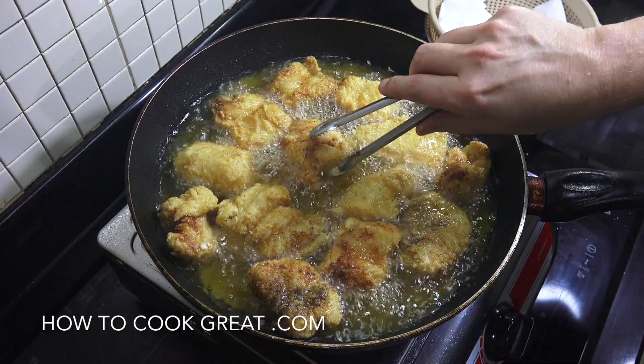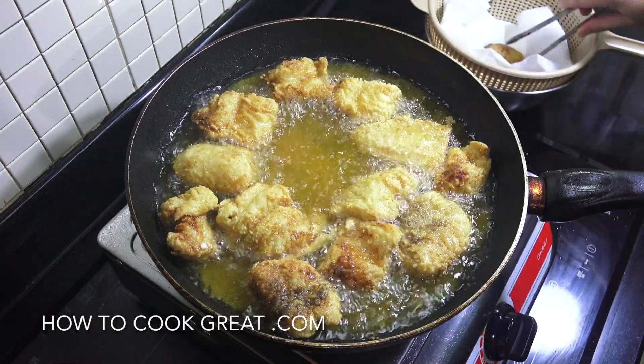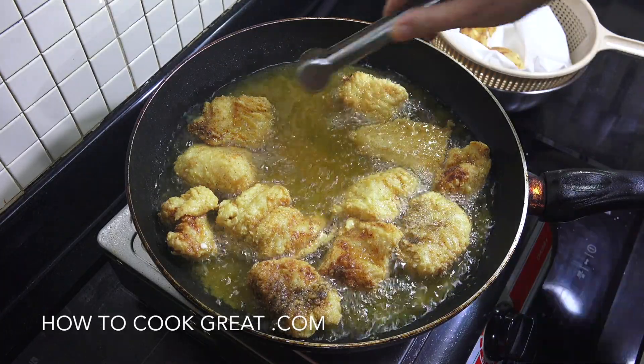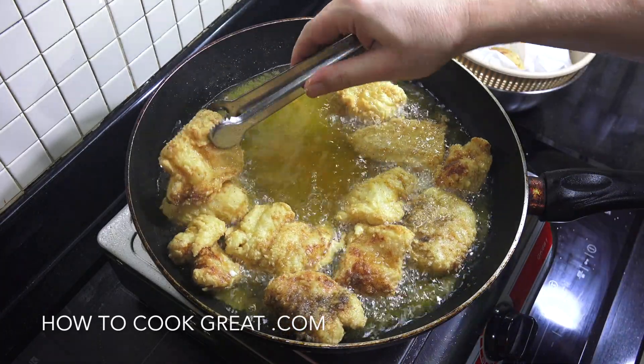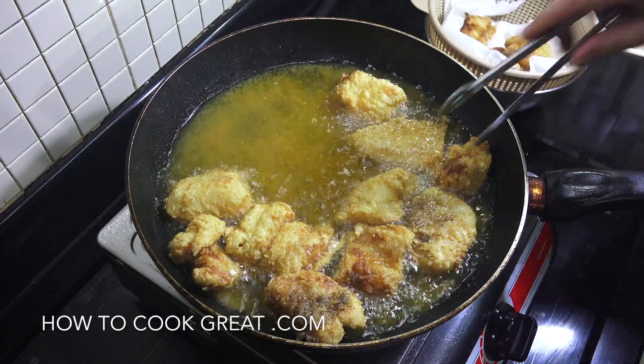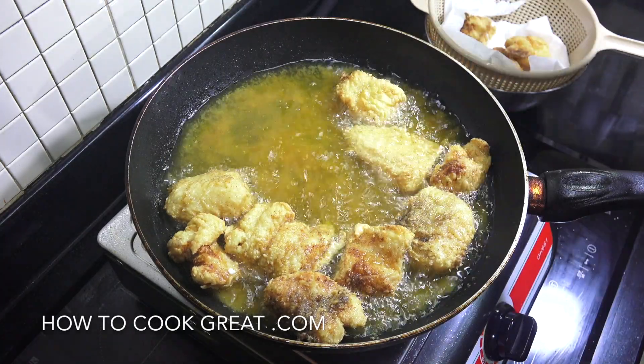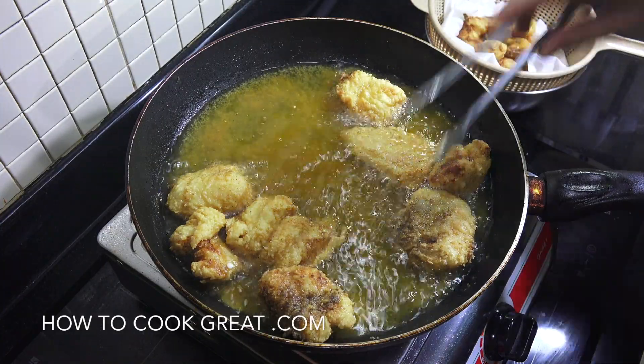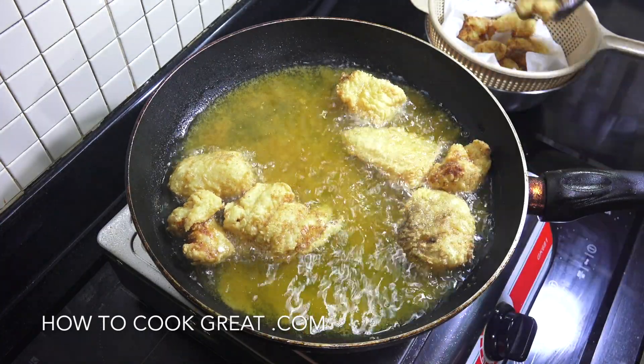Our fish is nice and crispy and done. I'm going to take that out and put it onto some kitchen paper just to get rid of any excess oil. We're going to discard this oil now and move on to make our really simple sauce for this beautiful fish.